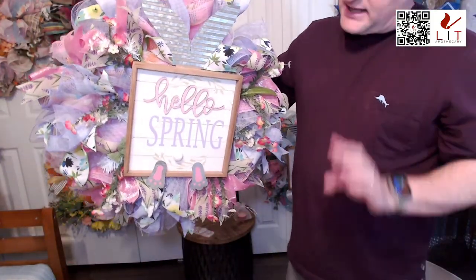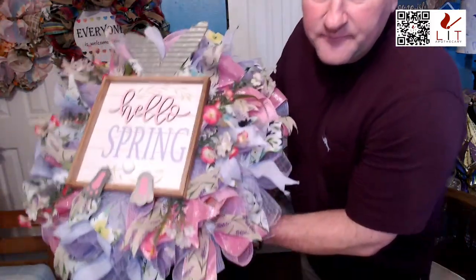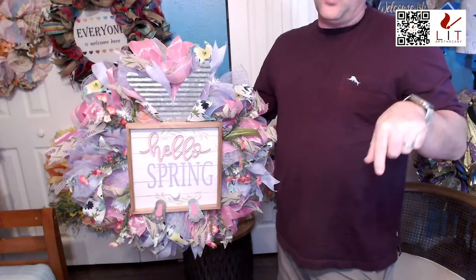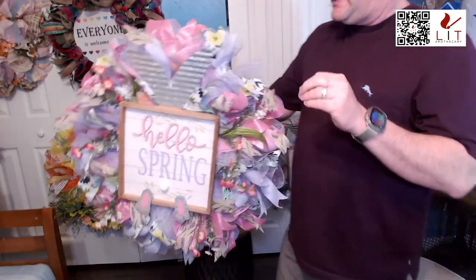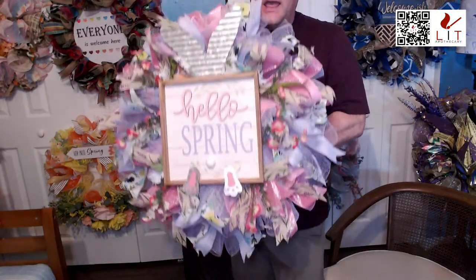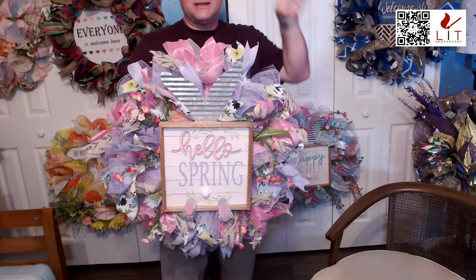The Hello Spring is regular $119 and on sale for $99 — you can get it for under $100. It has a matching Happy Easter version in pinks and blues instead of pinks and purples — we'll look at that one a little later. This sign didn't come from Marshall's — I made this wreath and the sign.